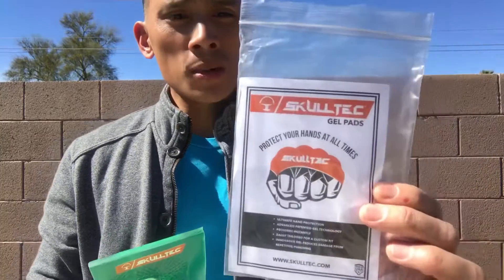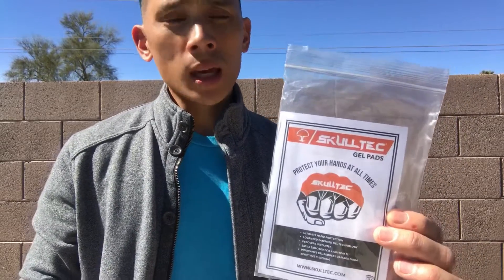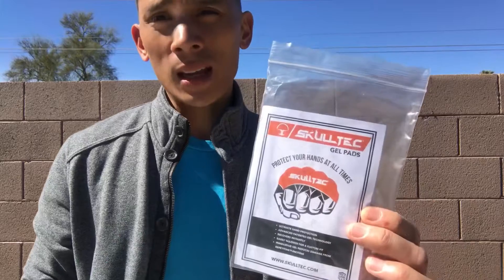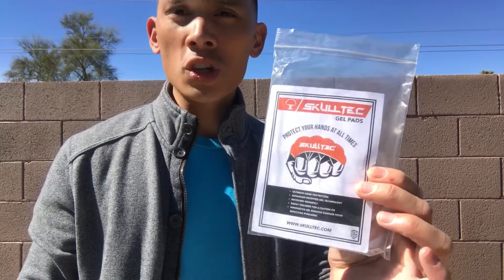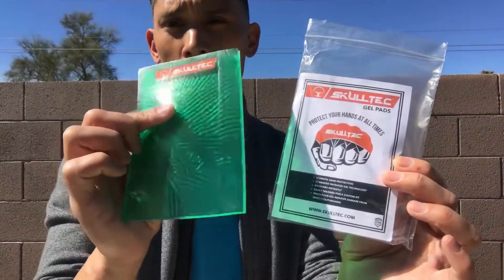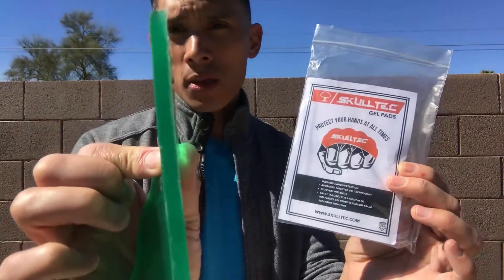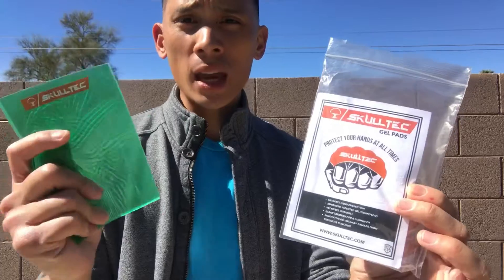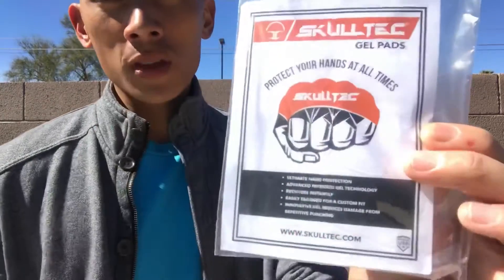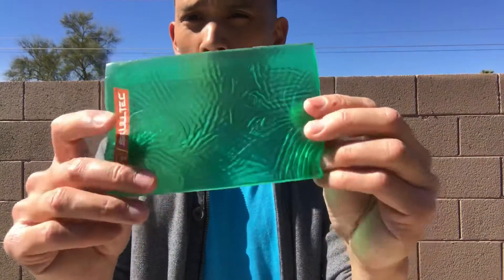You can see it comes in simplistic packaging. The product is $24.99, so $25. It comes in two sizes: you can get it in an eighth of an inch, which comes in an orange gel padding, or you can get the quarter inch version, which comes in this green color gel that I have here. So you have about a quarter inch of gel right there. It comes with two of these, one for each hand. The main purpose is to protect your knuckles and hands. Each pad weighs about two to two and a half ounces.